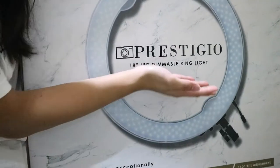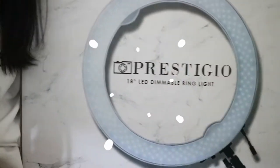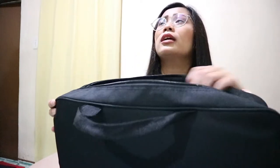It's the Prestigio 18-inch LED dimmable ring light. I got this ring light from Kim's store for only 4,880, and it's super affordable because it already comes with a stand and complete accessories. I bought it at Technopop in their BGC Depot Strip branch.